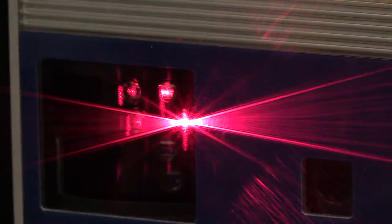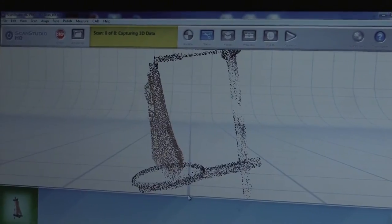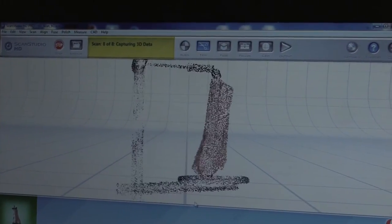The lasers leave the NextEngine, hit the object, and bounce back. It records the topographic or surface information of the object. It also records the color of the object. And that allows us to create a three-dimensional digital model.